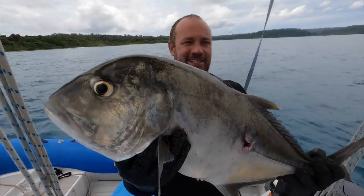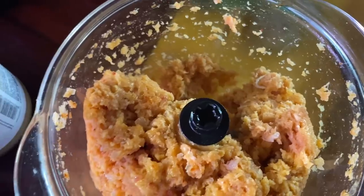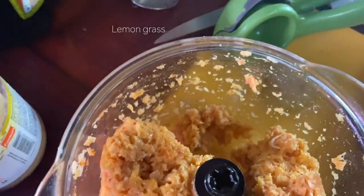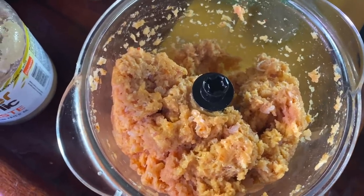We speared a fish yesterday — a big GT, a giant trevally. It's not our favourite fish, but it was great to get one. We ate it last night just crumbed. It is a bit of a stronger flavour fish, so usually the first day we'll eat it like that. Then the second day I get a little bit more creative. So today I'm making Thai fish cakes with it. I just blended up the trevally with some red curry paste, ginger and garlic, lemongrass, a little bit of fish sauce and lime. I'm just going to roll them into little balls and fry them up.